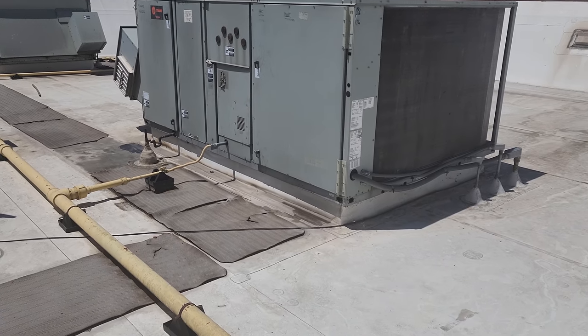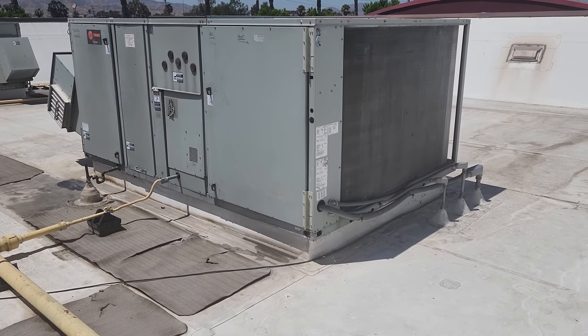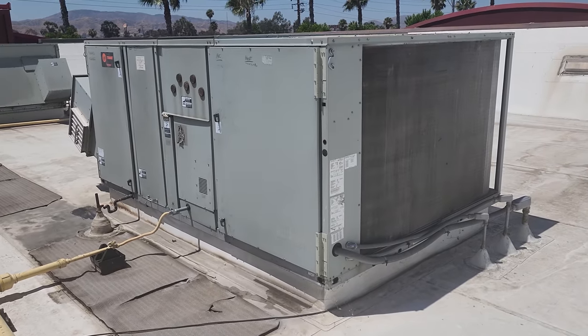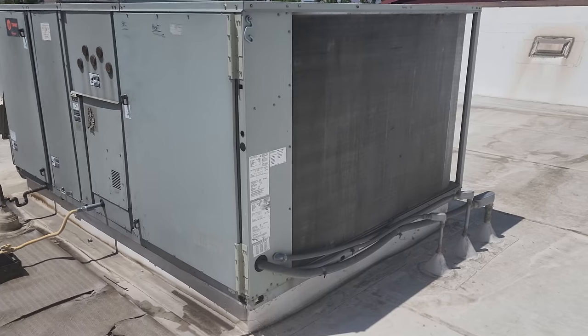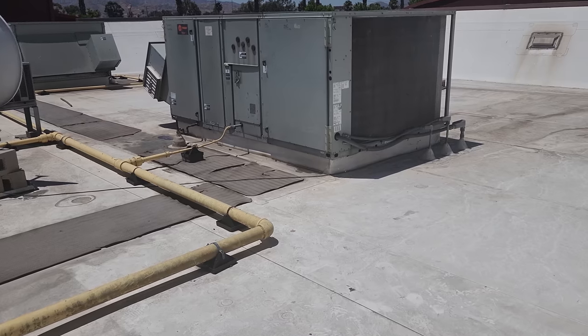We got a customer complaint that their restrooms are hot, but they also say some of the dining room is kind of warm. So I have a feeling we're going to have an issue with this AC right here. It's pretty warm out and it's not running at the moment, so we're going to open it up and start checking power.